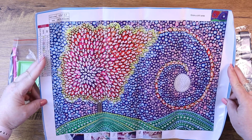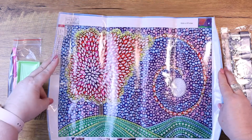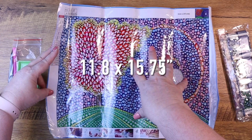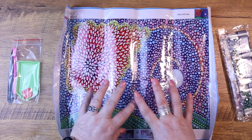First of all, let me talk about the size. This one is a 40 by 30 centimeter, which is about a 12 by 16 inches — I will put here what the dimensions are in inches. And let's talk about how this is different than a normal diamond painting.